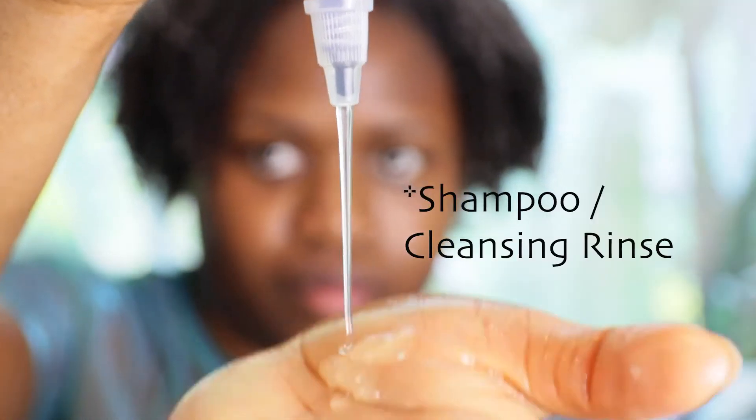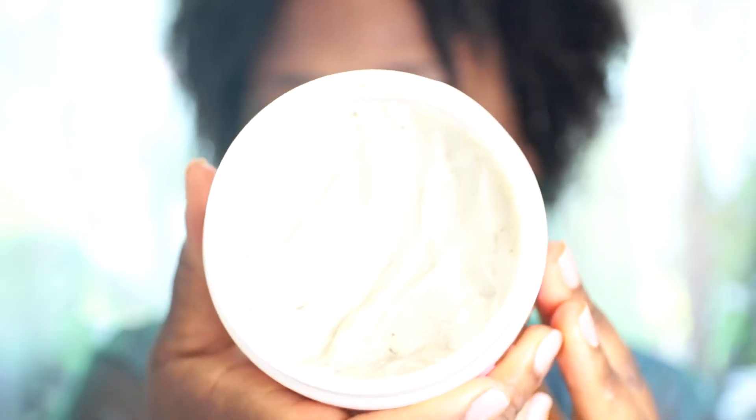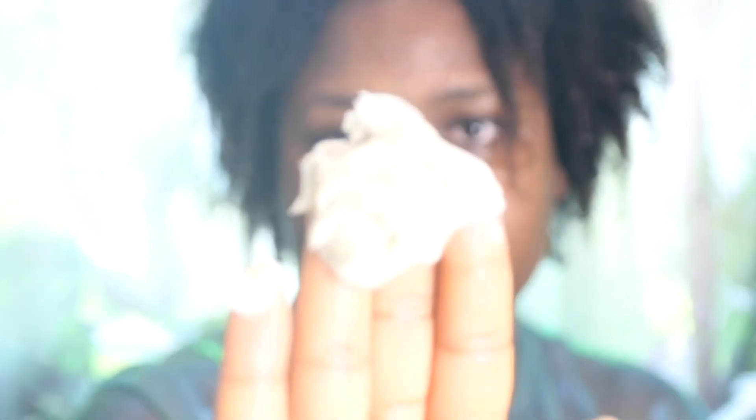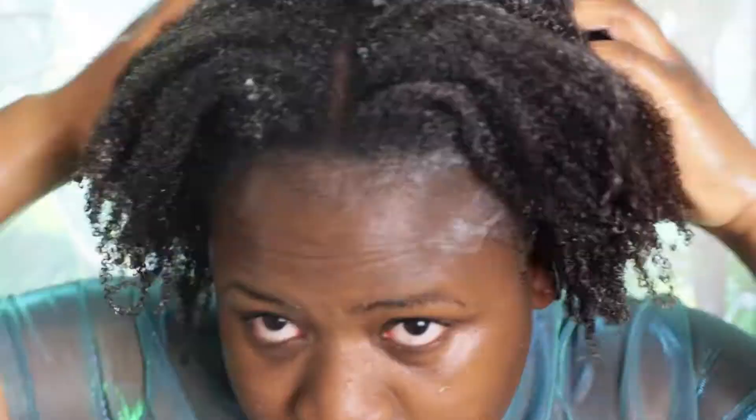Here I just rinsed the aloe vera gel out and now I'm going to follow up with the conditioner. I always like to smooth my hair down and really focus on my scalp — I really like a clean scalp. I'm not really excited with this conditioner but I have no complaints; it does its job. I then leave it in for 10 minutes and rinse it out with lukewarm water.